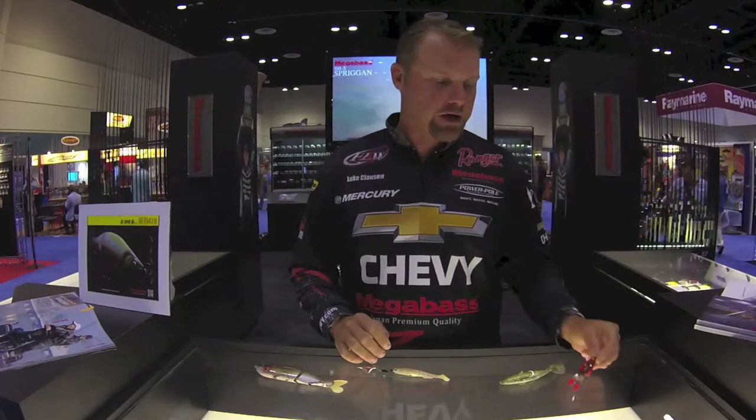Bouncing off stuff, great just grinding through the rocks. A really power fishing small crankbait. Awesome — MegaBass Spriggan.